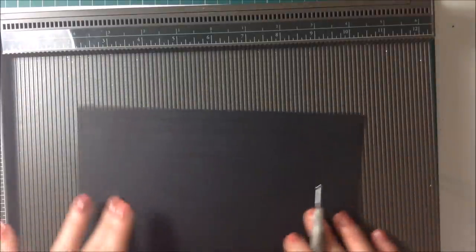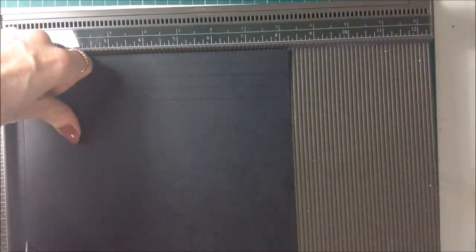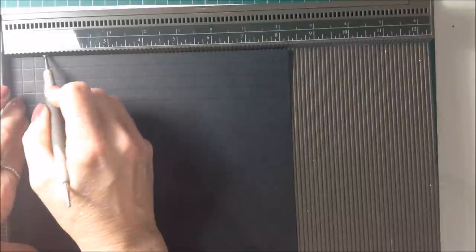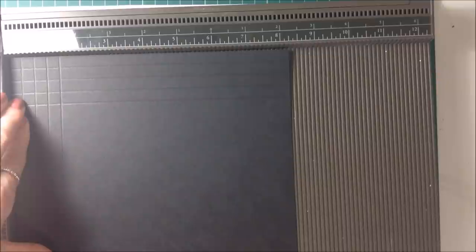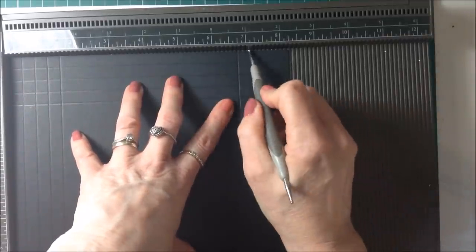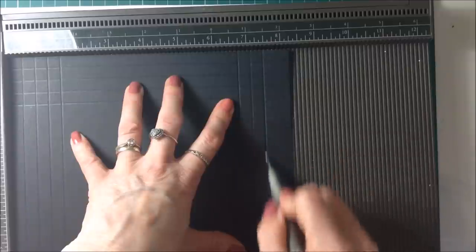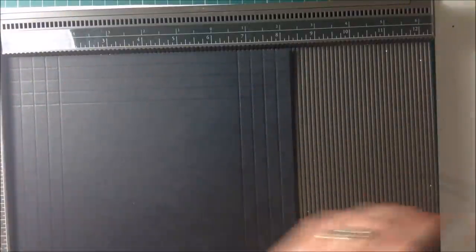Turning the cardstock around, on the short side you're going to score at three eighths of an inch. Then you're going to come along and score at six and three quarters, then seven and one eighth, seven and a half, and seven and seven eighths.